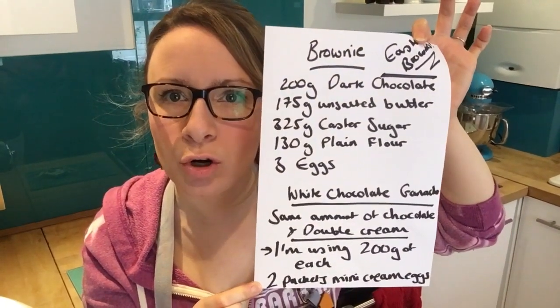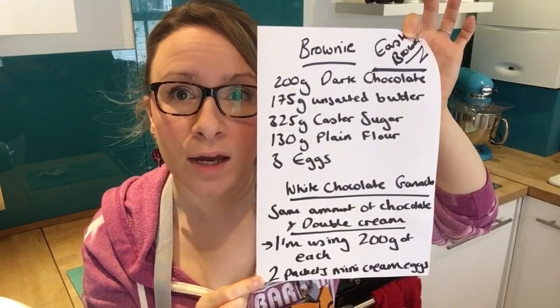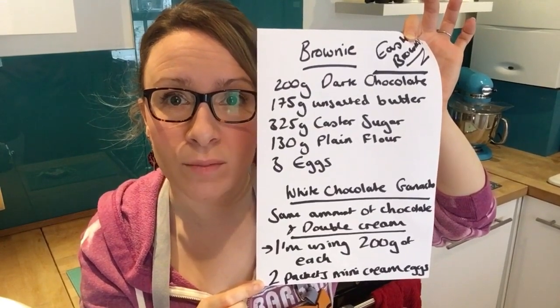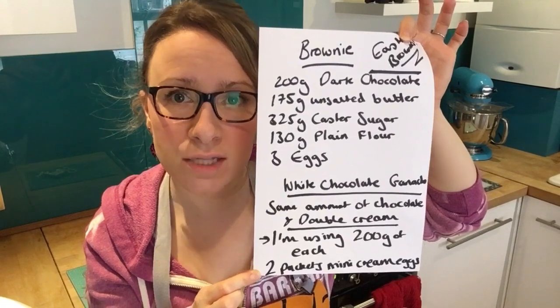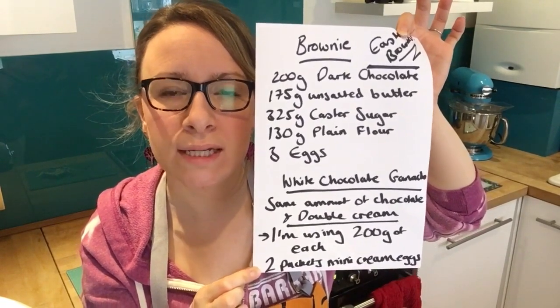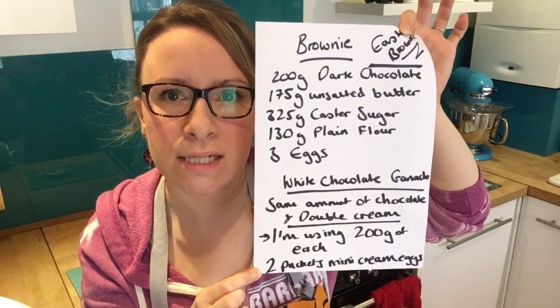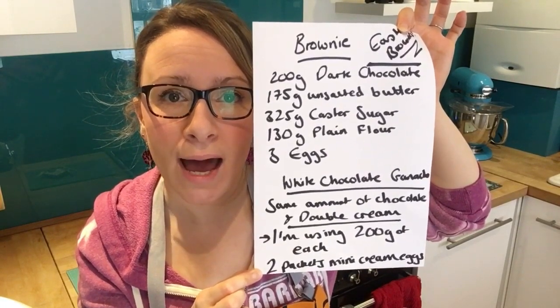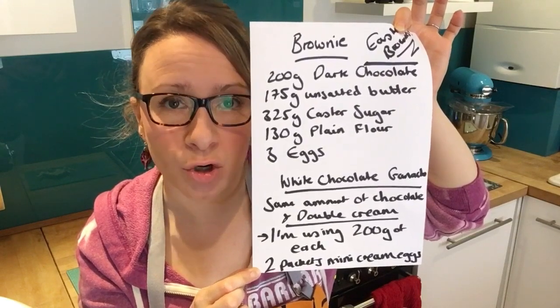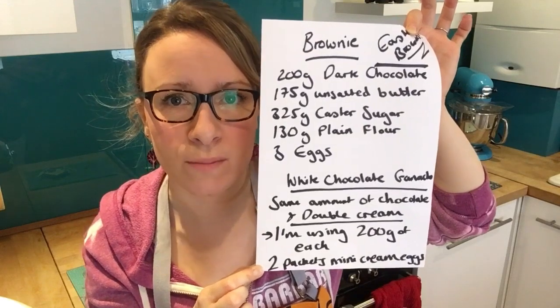What you need is 200 grams of dark chocolate, 175 grams of unsalted butter, 325 grams of caster sugar, 130 grams of plain flour, and 3 eggs. Then for the chocolate ganache, you need double cream and white chocolate — the same amount of both, so I'm using 200 grams of each.